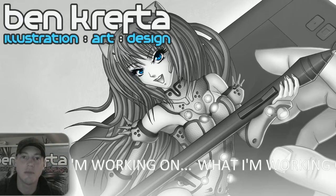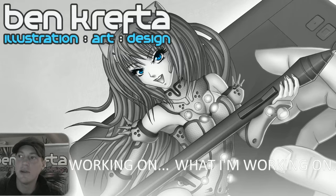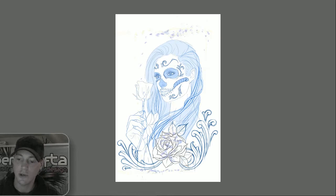Hi, my name is Ben and I'm going to be talking about what I'm currently working on. This time it's another tattoo-based design — a tattoo I'd originally been asked to complete for a customer's forearm of a sugar skull girl.